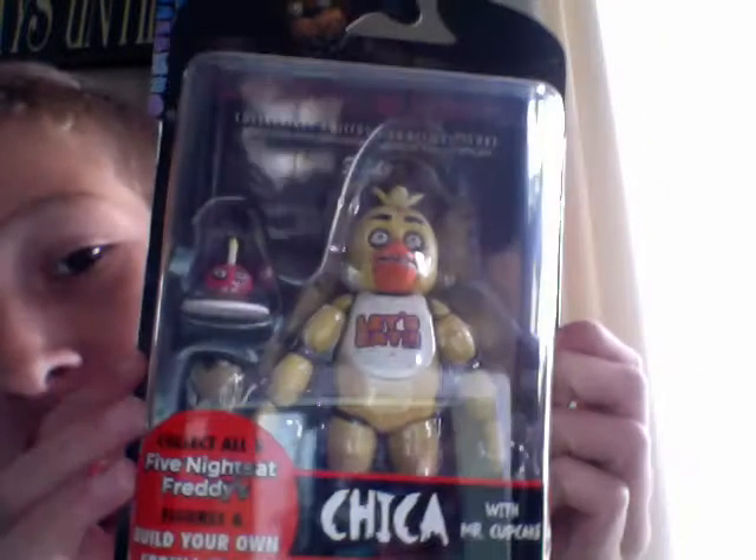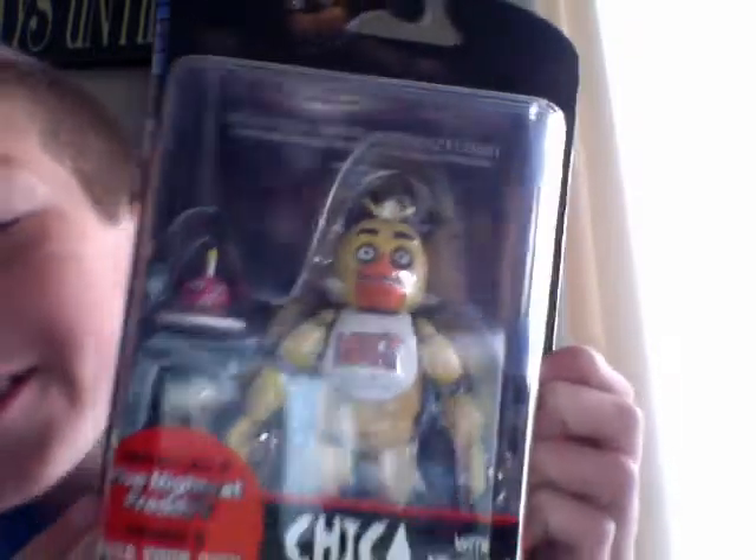Welcome back to my channel, Eaters Gaming, and today I have another 1.5 figure for you guys made by Funko. It is the Chica one, and I'm super excited for this one.